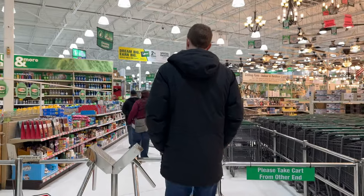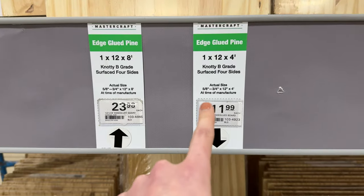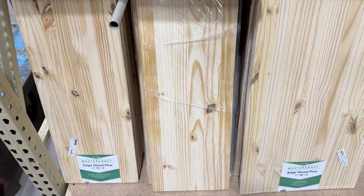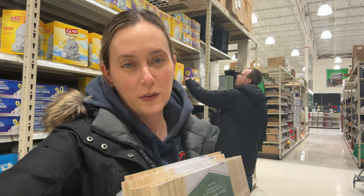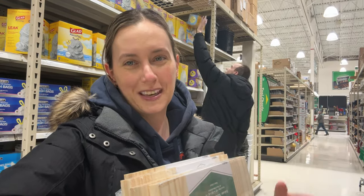We are going to make this as easy as possible with minimal cuts. So let's go shopping for our materials. We picked out our wood — we have the three foot and the four foot pieces. These are key to doing no cuts, but we'll tell you more about that when we get home.